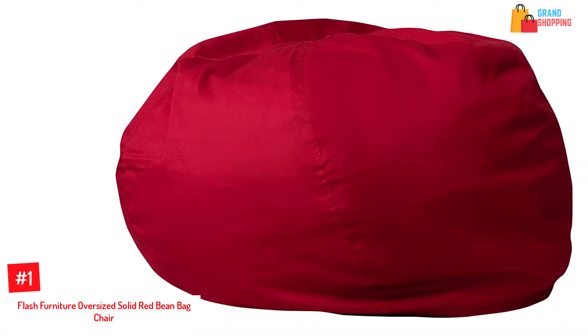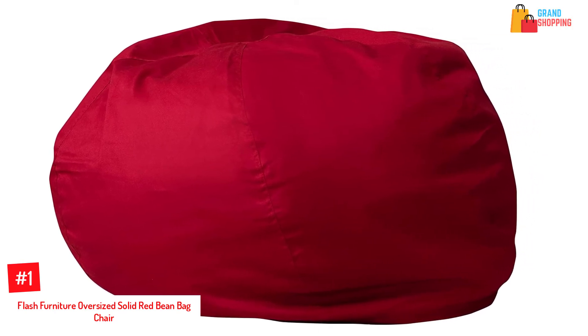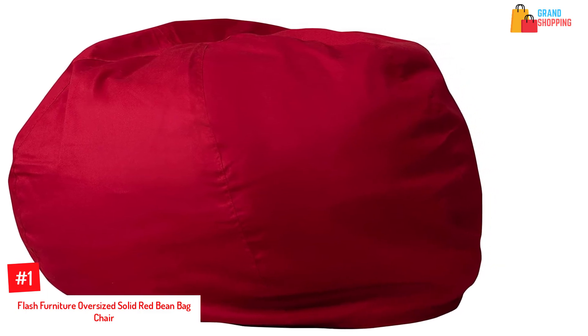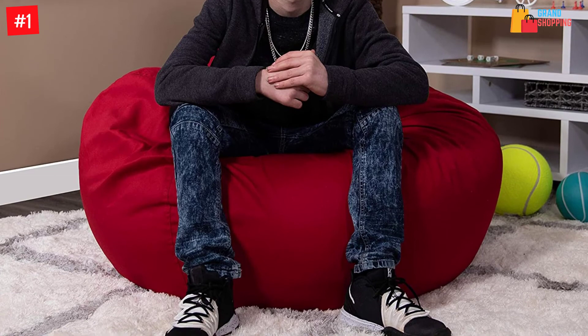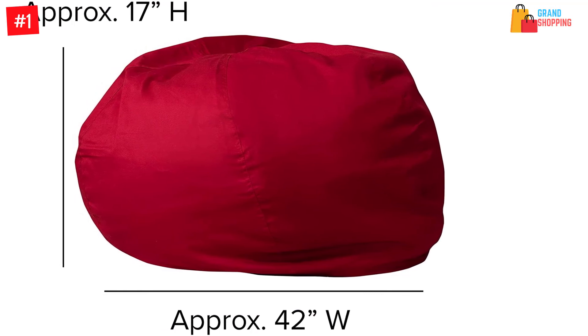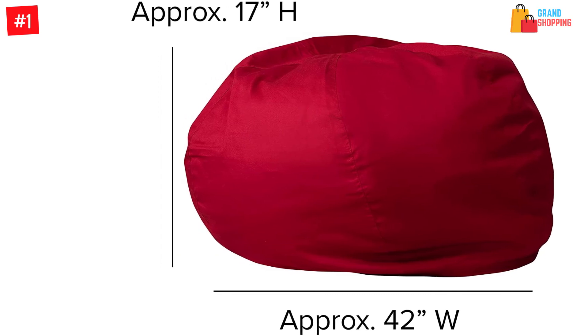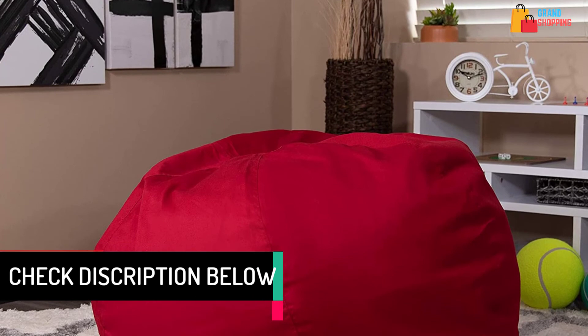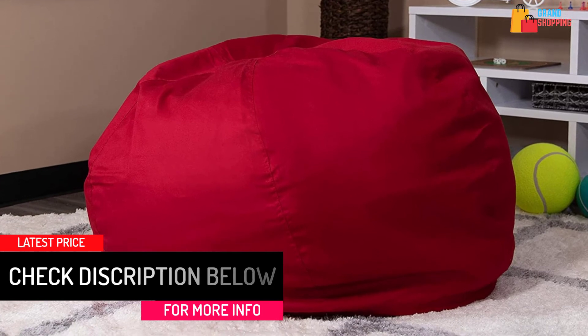At Number 1: Flash Furniture Oversized Solid Red Beanbag Chair. This is an oversized beanbag chair that adds soft seating to any bedroom, family room, or dorm, and does not take up too much space. With a comfortable lightweight design, you'll definitely love this beanbag chair. It is equipped with cotton upholstery and breathable polyurethane foam beads. You can easily spot clean it using a damp cloth, and the slipcover is removable for machine washing. It has a metal safety zipper which secures the beads, preventing them from leaking out. This beanbag chair measures 41 by 41 by 41 inches and is versatile and portable due to its lightweight design.